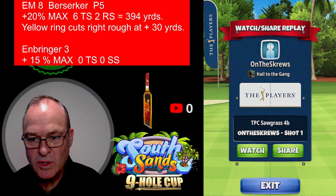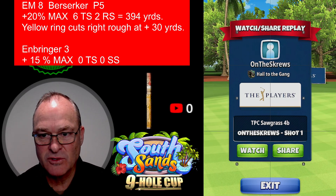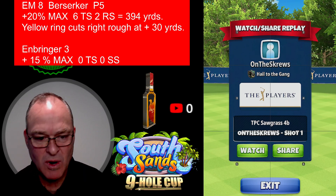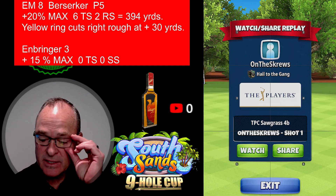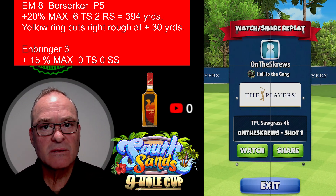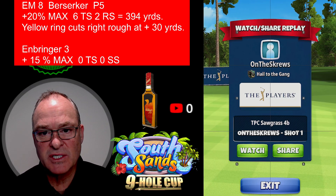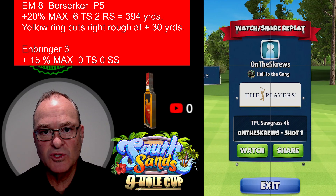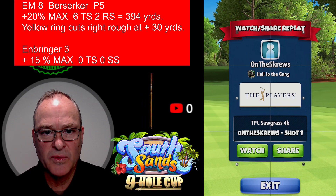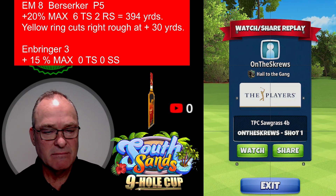Welcome back to On the Screws Golf. We are here for hole number one, the Players Championship. I want to give credit to Big Rob Garris — I looked at his hole one layout and shot process. He's using an APOC one through five. I'm going to go ahead and use the EM8 to give people a different look.